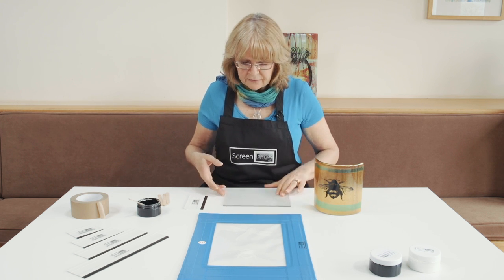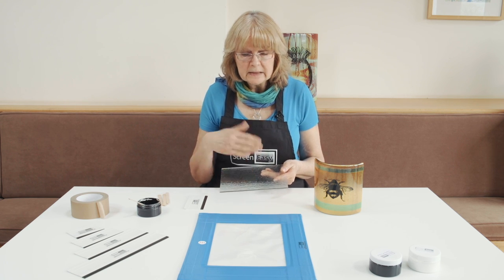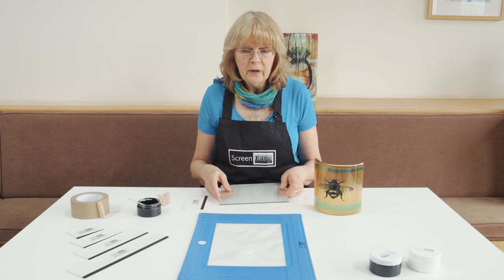I have a piece of bullseye glass here. You can screen print with whatever type of glass you like — it doesn't have to be bullseye. You may use float, you may use spectrum. It all works for any kind of glass.